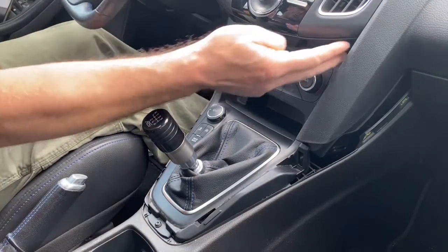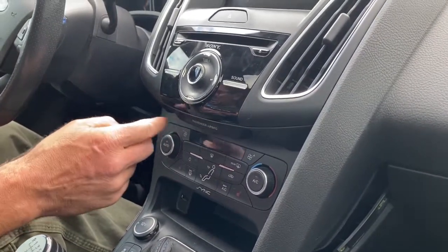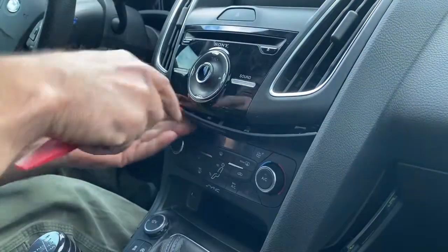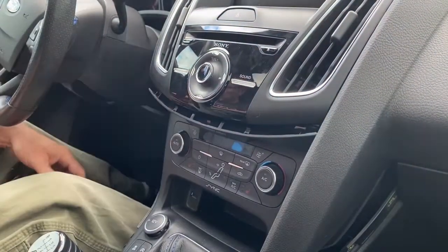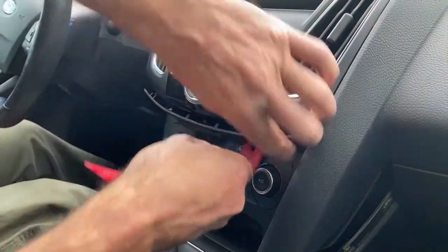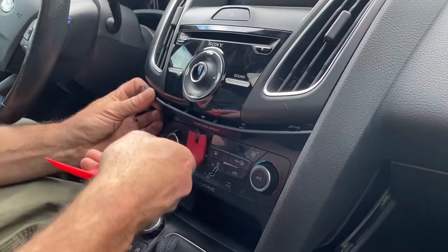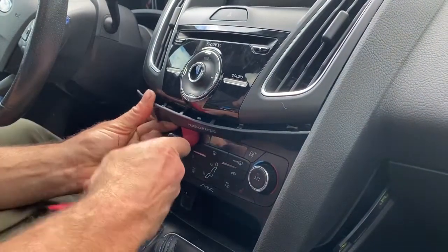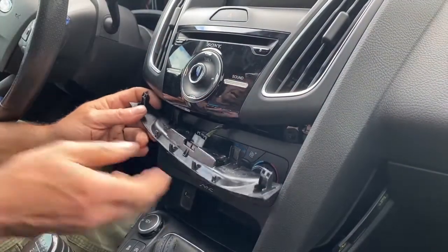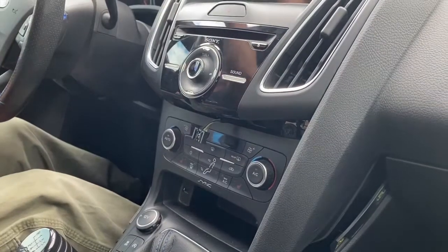Now there's a small panel right here that says passenger airbag on it and you're going to need to remove that. Stick a trim tool in — this one can be a little tricky. Get up underneath it and pop it out. It's got a plug on the back of it, so go ahead and remove the plug and set that aside.